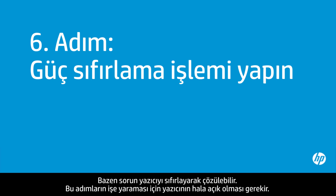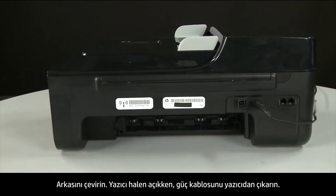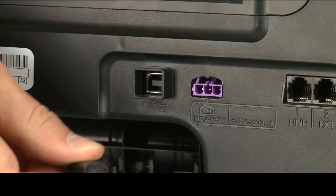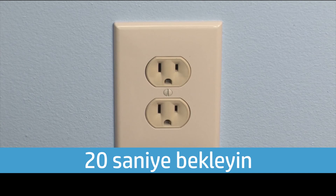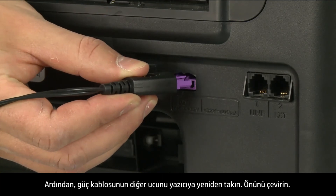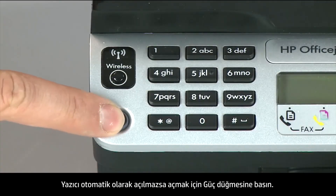Sometimes the issue can be resolved by resetting the printer. The printer must still be on for these steps to work. Turn to the back, and while the printer is still on, disconnect the power cord from the printer, then disconnect the other end from its power source. Wait the full 20 seconds to allow the print mechanism to reset. Reconnect the power cord into its power source, then reconnect the other end into the printer. Return to the front, and if the printer does not automatically turn on, press the power button.